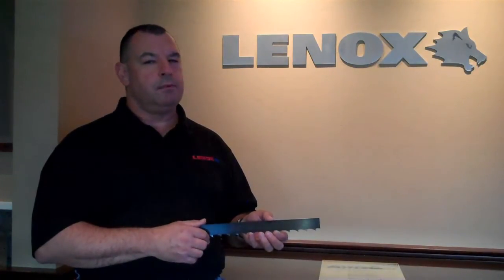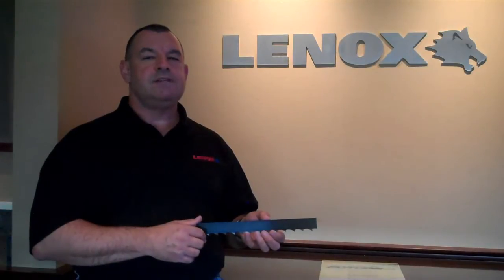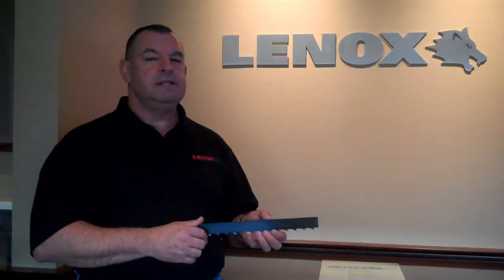Also, the blue finish is part of our proprietary steel preparation that provides the blade with industry leading fatigue life.